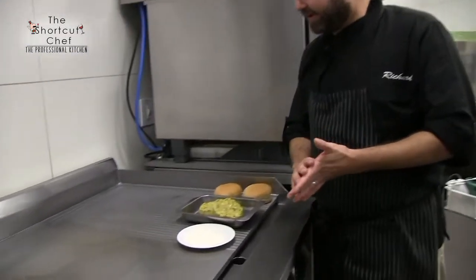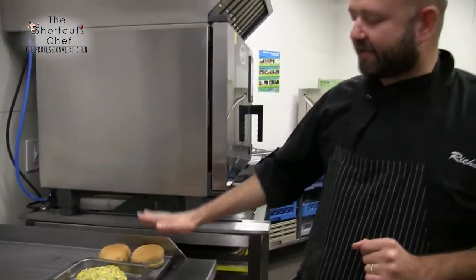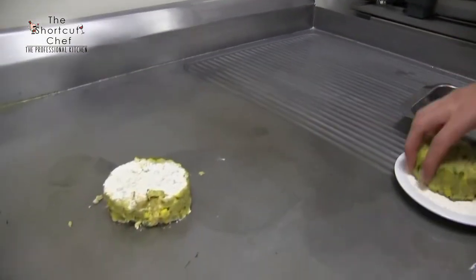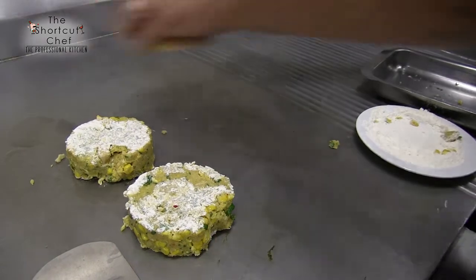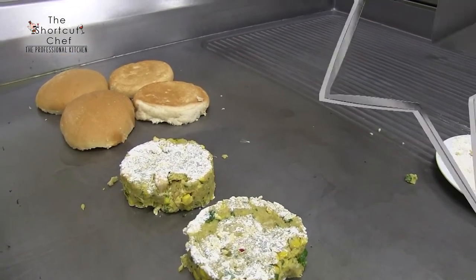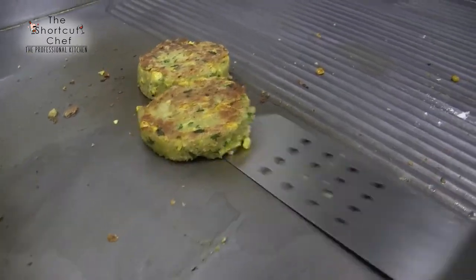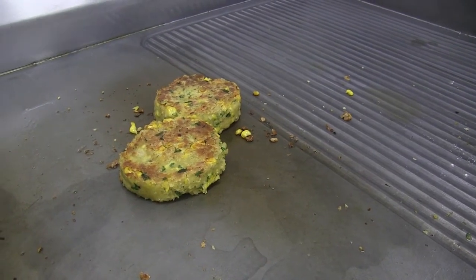We're ready to grill our patties. What we're gonna do is just dust the patties with a bit of flour — that gives a nice crisp and helps hold them together. Then once the patties are fried, we're going to toast up our rolls so we can be ready to assemble. The nice thing about these is you can also cook them on the fire outdoors. Looking good — nice and golden brown with a lovely crust!